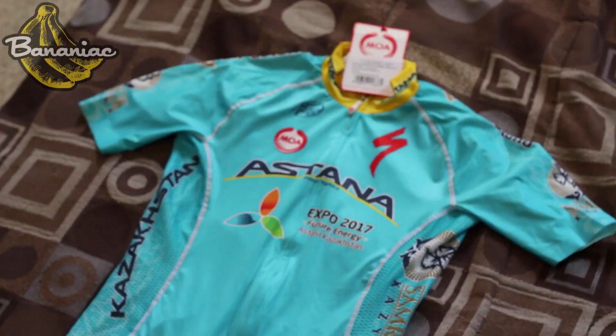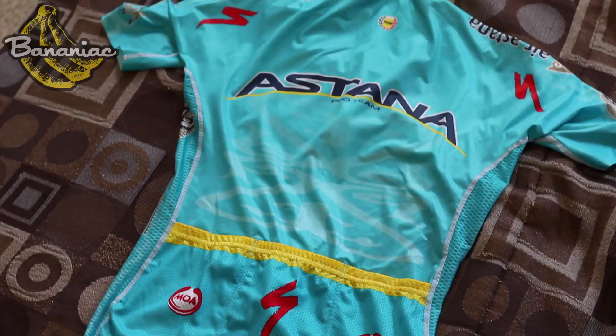Hey guys, Bananiac here. Today I'm going to be reviewing Nalini's Black Label cycling kit. I've reviewed their Blue Label before, but I really wanted to see how it compared to what the pros are wearing.